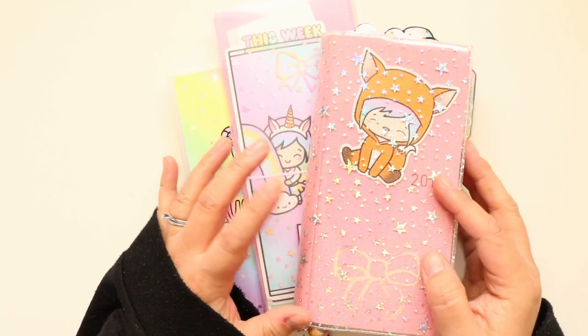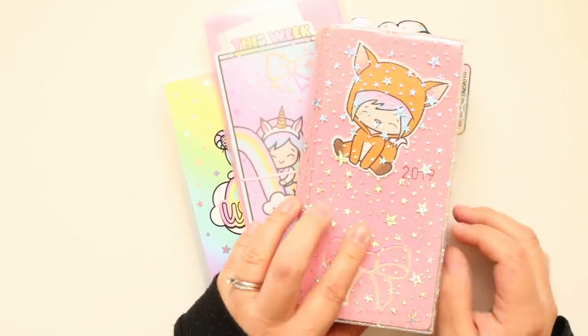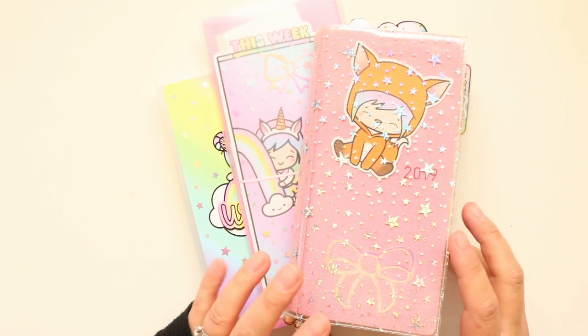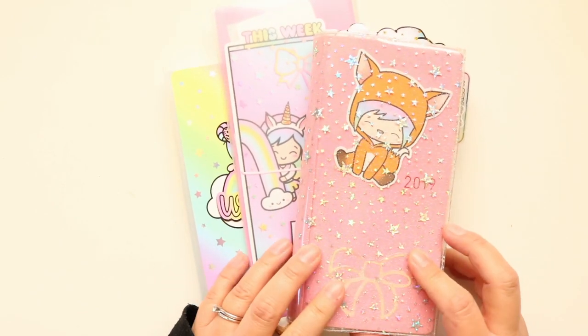Hey everybody, it's Shayna, and I am going to be doing a plan with me in my Hobonichi Weeks. This is the Mega. I did take it out of my Foxy Fix cover. This is the jelly cover I already had for it. I just found the Foxy Fix cover to be basically like every other Foxy Fix, where it was just a little too bulky for me.